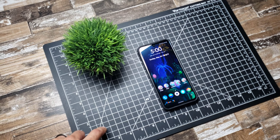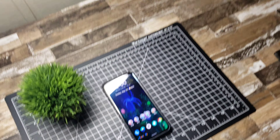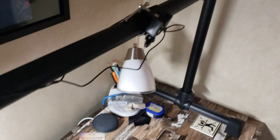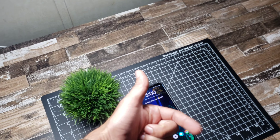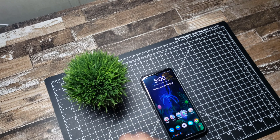The light is just a regular LED light — nothing really fancy. Just wanted to give you guys an insight into what I use to make my videos. Hope you enjoyed the video — give me a thumbs up if you did, thumbs down if you didn't, and stay safe out there.